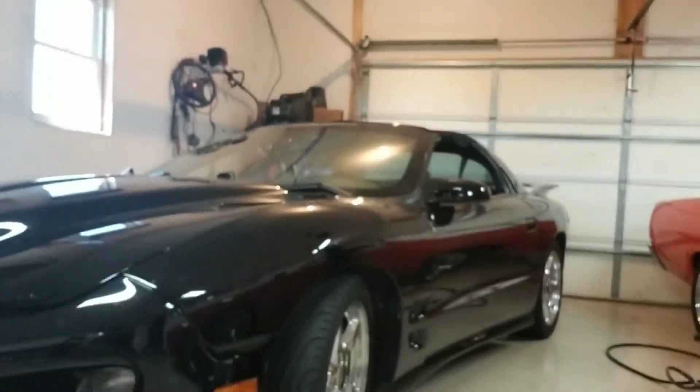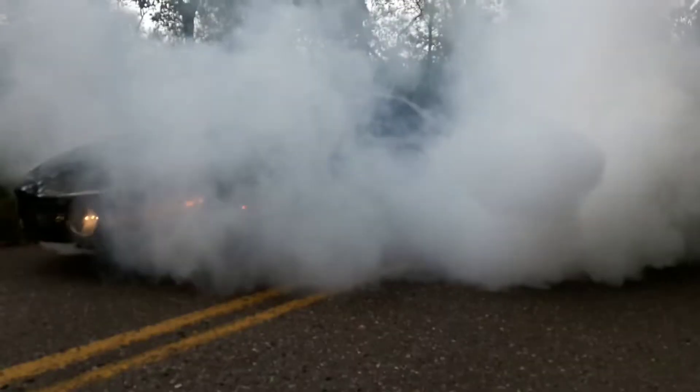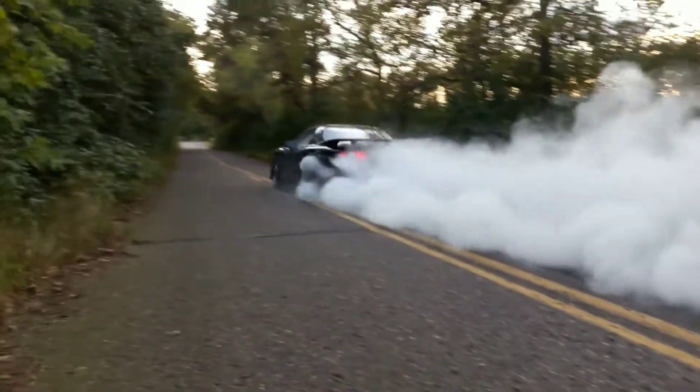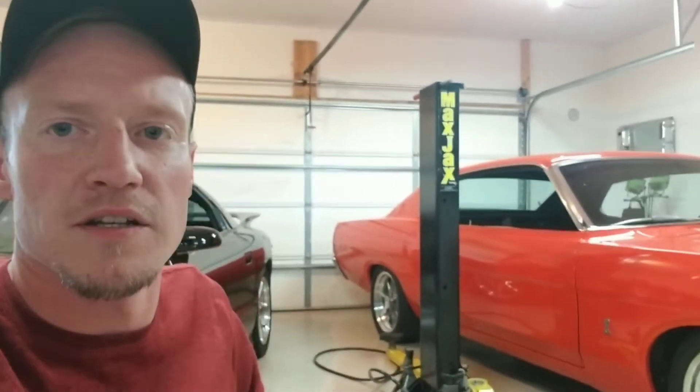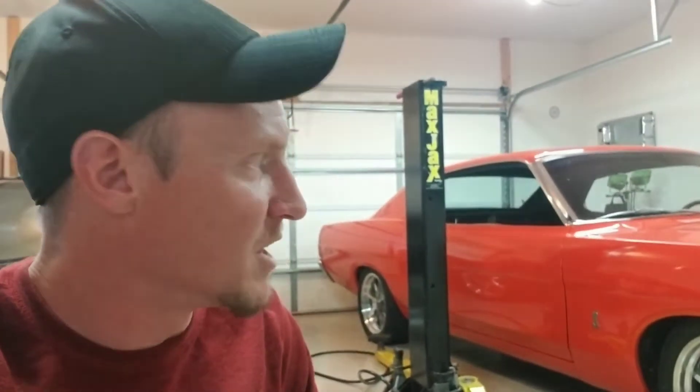I did quite a bit of work on this Trans Am too. They both get drove pretty good. We'll be seeing what happens with that — more parts coming for each of them, it's gonna keep going as we go. Got the lift in here now, that's making life a lot easier. Got a transmission coming for this Fairlane — Transmission Depot is sending me a new one, their Stage 2 AOD, that'll be going in here.